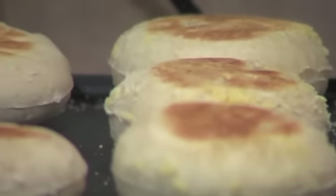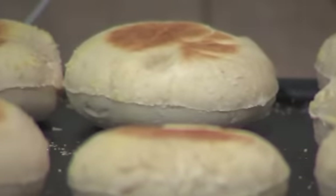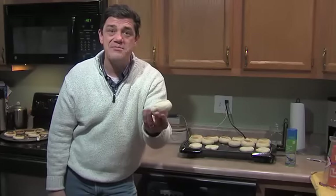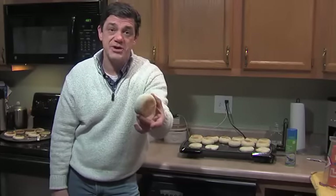They're done after an hour of total rising time and probably about 20 minutes of prep work — getting it mixed up, kneaded, and cutting them out — and 20 minutes on the griddle. So you're talking about maybe a total of two hours, but I have 16 English muffins. Oh my goodness, I made them! Now we're going to see if they're any good.